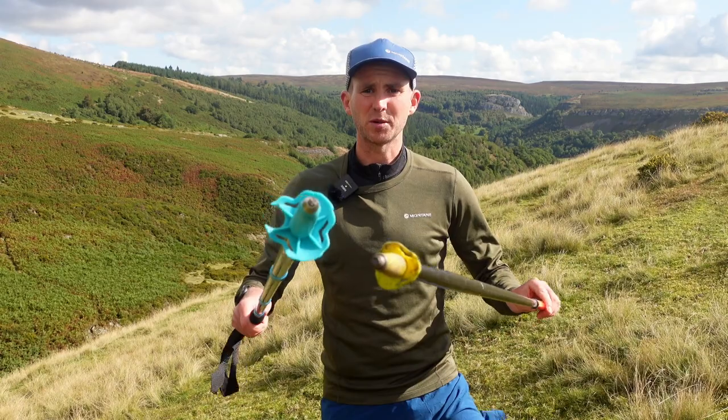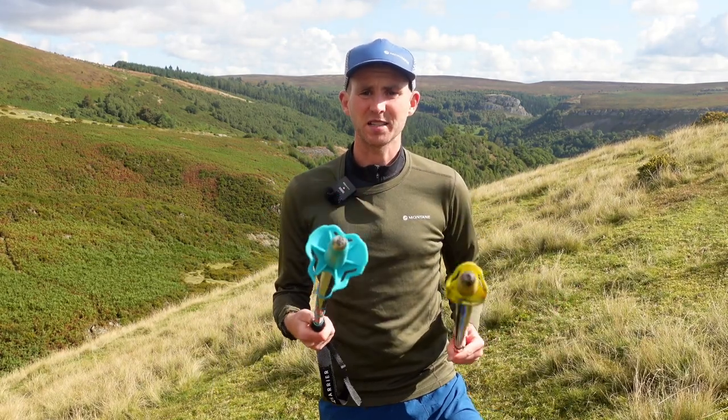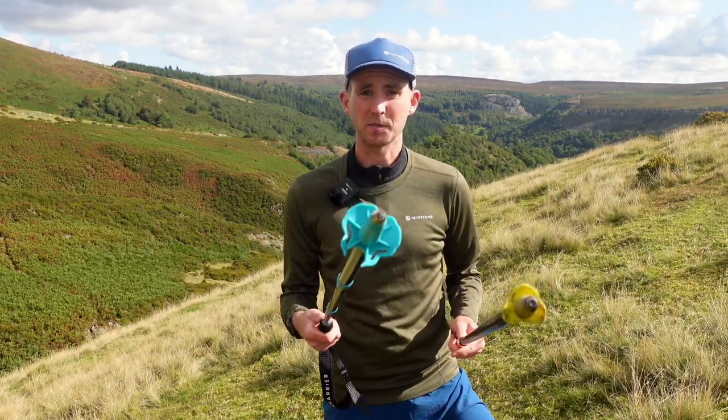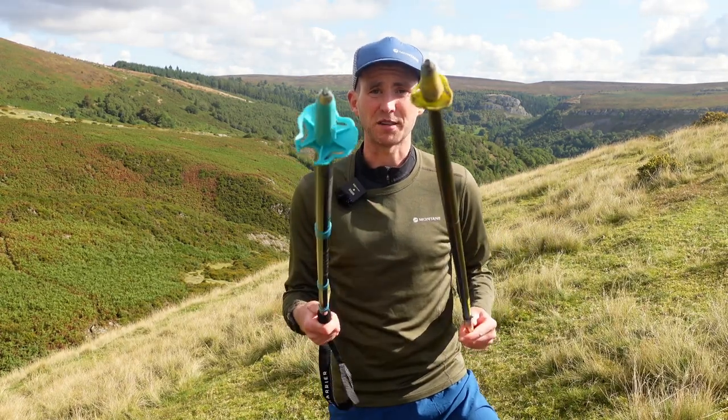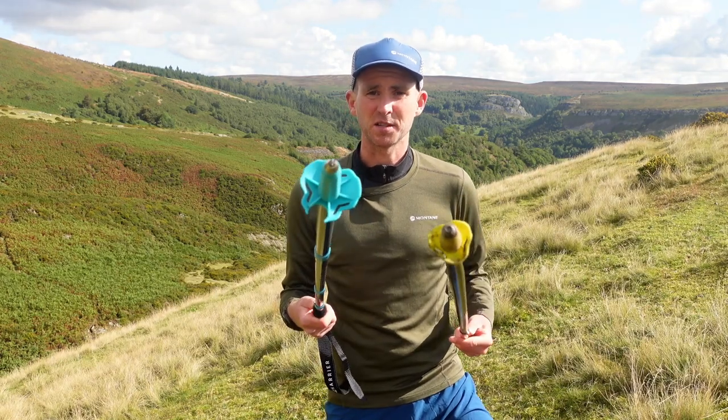At the bottom where the mudguard is, the Helvellyn Pros from Harrier are slightly bigger. Being a UK brand, maybe that was on purpose — it could definitely make a little bit of difference on our muddy trails in the UK.